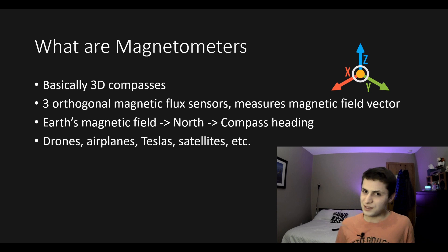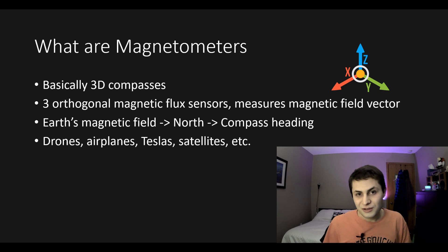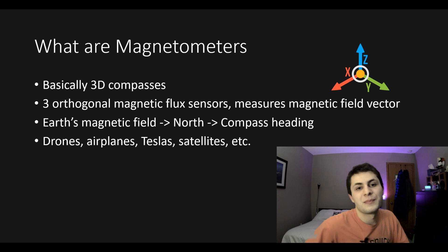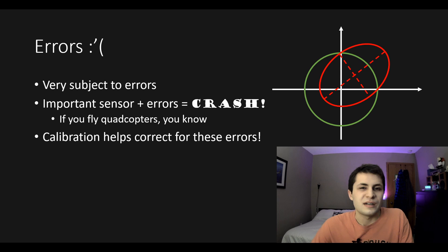Magnetometer sensors consist of three magnetic flux sensors arranged 90 degrees to each other in the X, Y, and Z directions. When arranged like that, we can measure the local magnetic field vector — in particular, Earth's magnetic field vector. Since Earth's magnetic field points north, we can figure out which direction is north and therefore our magnetic heading. You'll find magnetometers in drones, both fixed-wing and quadcopters, airplanes, Tesla, autonomous cars, and satellites.